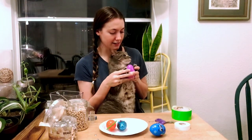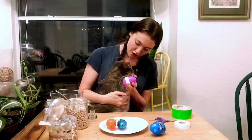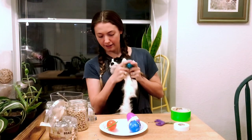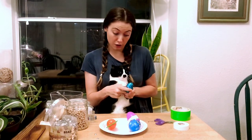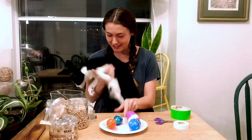Rascal, you're going to shake the rice egg. You are so good at keeping beats, Rascal — good job! Charlotte, can you shake your egg high? Can you shake it low? Can you shake it fast? Can you shake it slow? Good job, Charlotte!